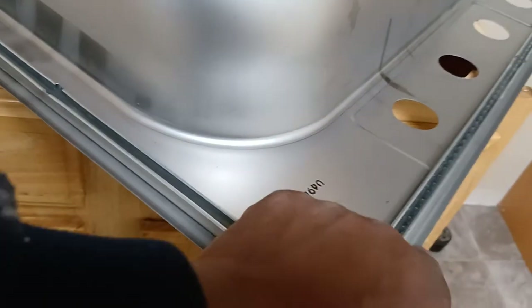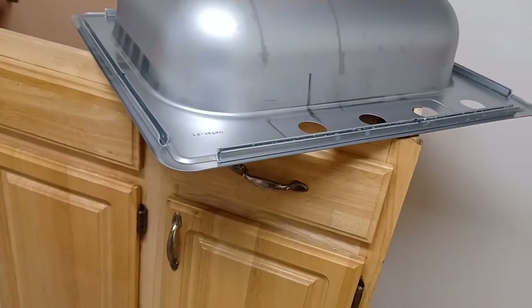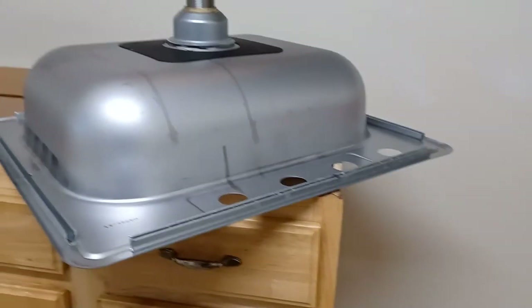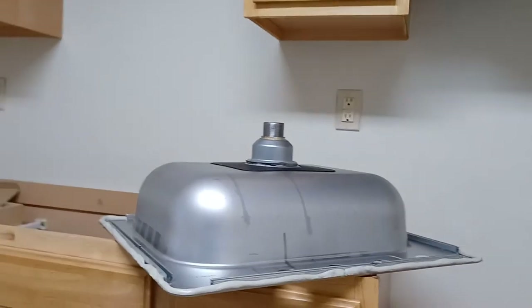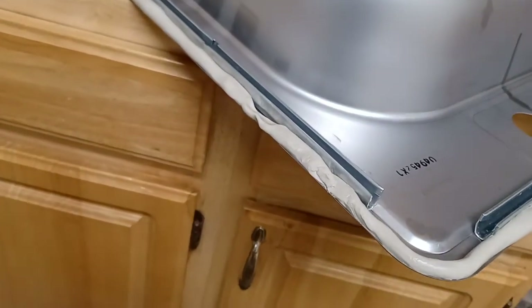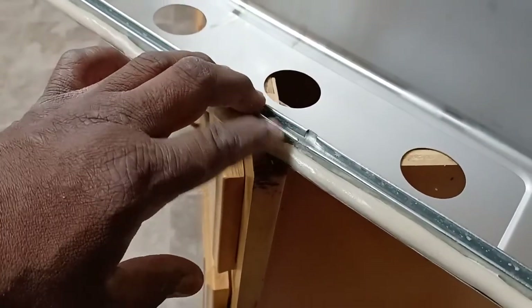Plumber's putty or 100% silicone should go around that whole edge. I'm going to pause the video for a second while I roll up some plumber's putty and put it all around. What I did is roll plumber's putty around the whole edge of the sink — a pretty generous amount all the way around, kind of rolling it out in 12-inch sections about the thickness of your pinky finger. Once you put it on the countertop it's gonna squeeze through — that's okay, you can take the excess and put it back in the bucket.